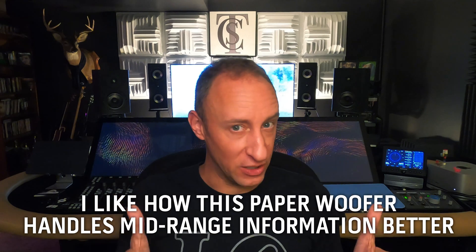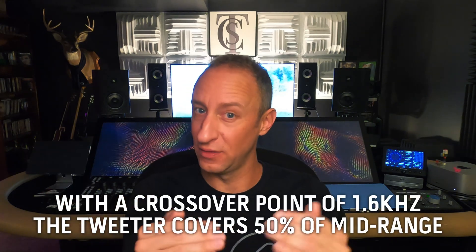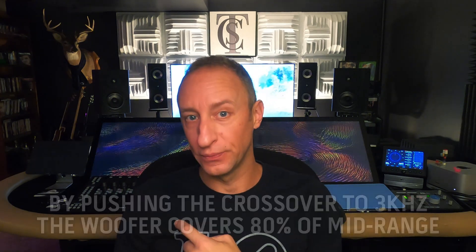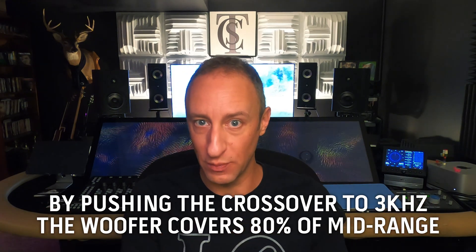I'm not doing that here. I pushed the crossover up to about 3K. That means the majority of the mid-range ends up getting covered by the woofer. On the Amphions, everything from 1.2K to 6K and up, I'm hearing the tweeter and a little bit of woofer bleed as the crossover rolls off. Here, by pushing the crossover frequency higher, I'm hearing more of the woofer across the mid-range.